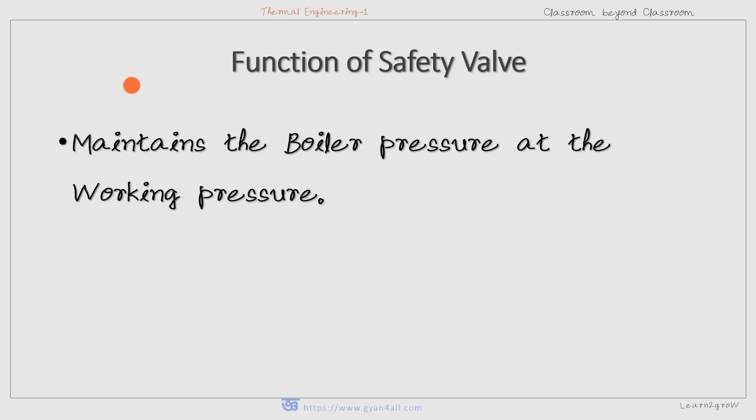The safety valve does not allow excessive pressure to build up in a steam boiler, thereby maintaining the boiler pressure at the working pressure. If the steam pressure in the boiler drum exceeds the working pressure, the safety valve opens and permits the steam to escape to the atmosphere. When the working pressure is reached again, the safety valve closes automatically.